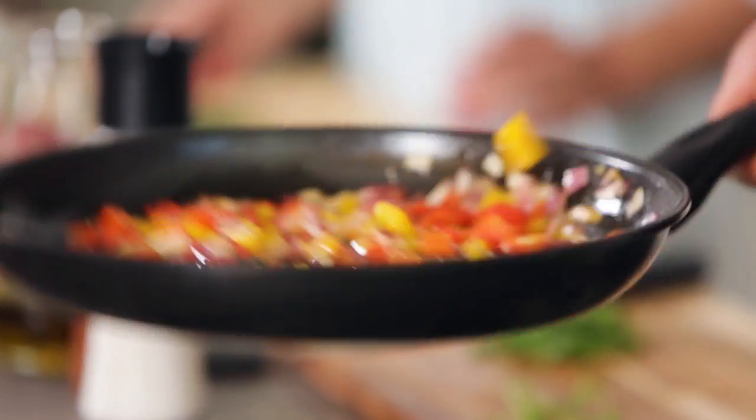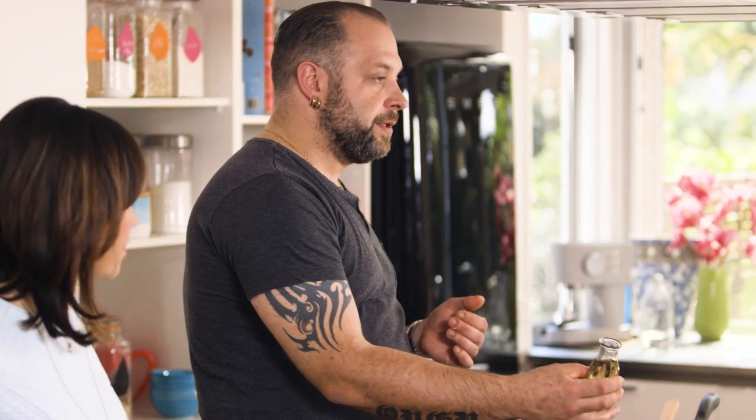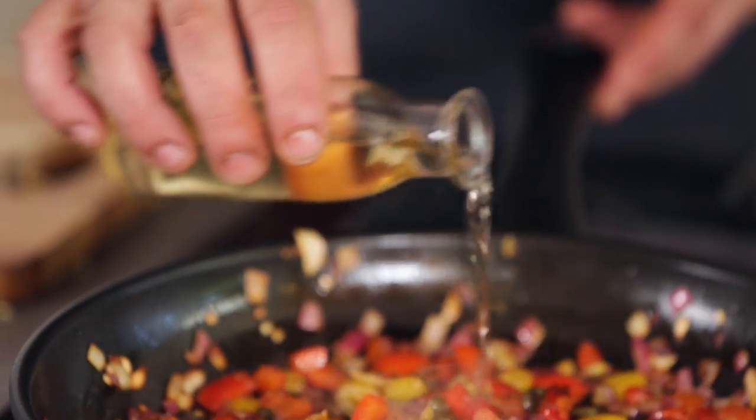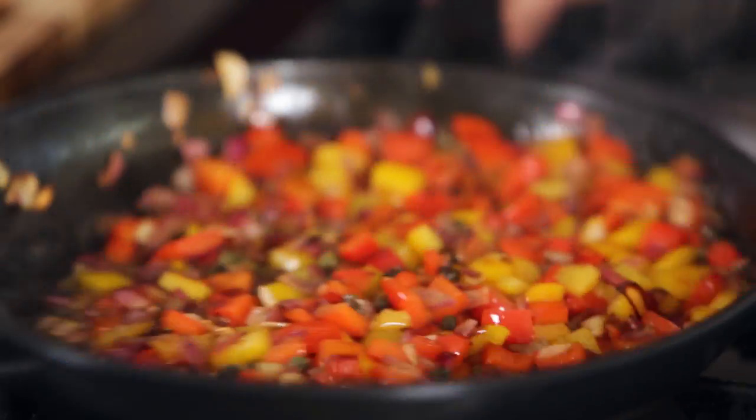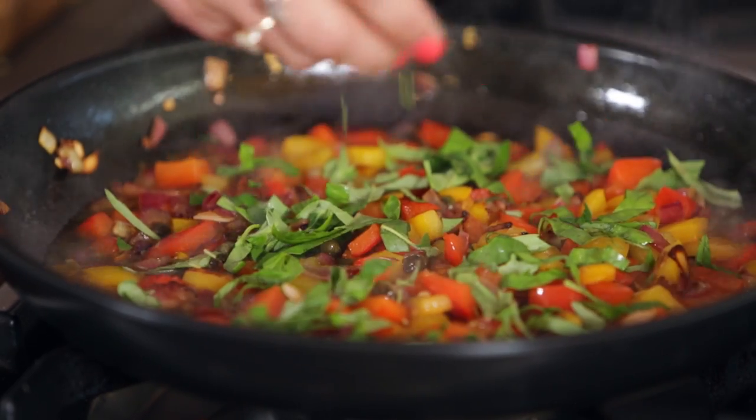As soon as you see the capsicums getting slowly stuck to the bottom of the pan, you actually want it — that's the x-factor, that little crunch. It's almost caramelised; it sticks to the bottom of the pan and then we're going to lift it up with a little bit of vinegar. The sugars coming out of the capsicums start to catch, and we're going to hit it with white wine vinegar. That's what gives it the sweet and sour effect. It smells so, so beautiful. We can add all the herbs and let it cook away for about five, six, seven minutes.